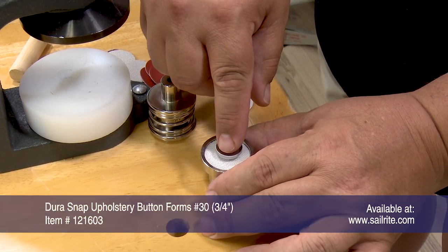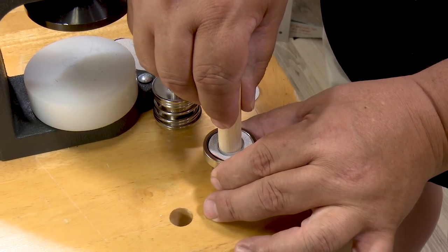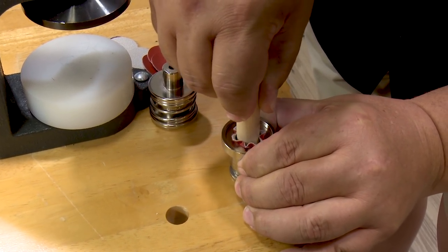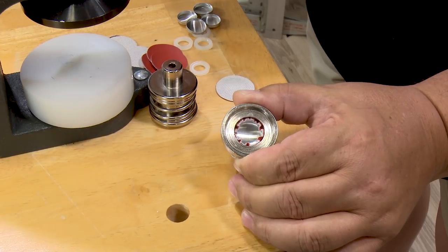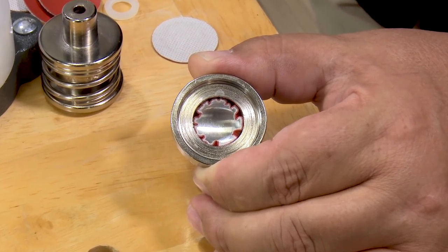Now place the button in the center with its concave side facing up. Place the wood dowel in the center of the concave portion of the button and lift the die as you press the wood dowel down firmly. This forces the button and the fabric down into that die.